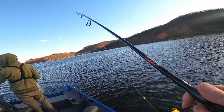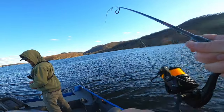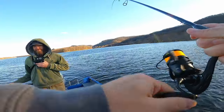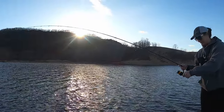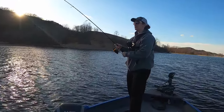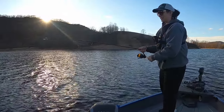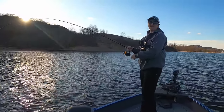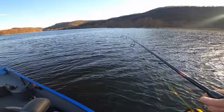Now I got him — just a little guy, but a guy nonetheless. It's not the size that counts, it's the fight after the bite. It's going to be a new thing that's going to trend — hashtag fight after the bite.